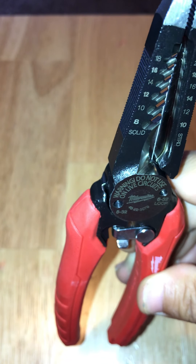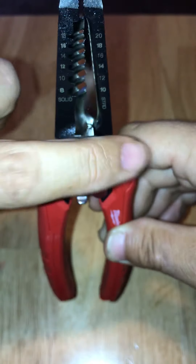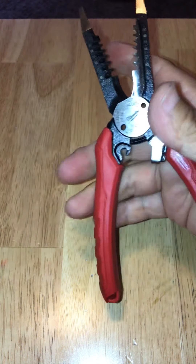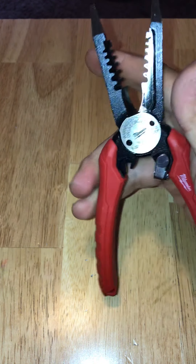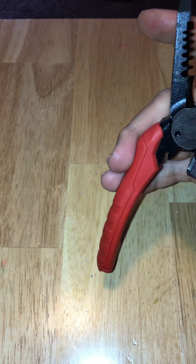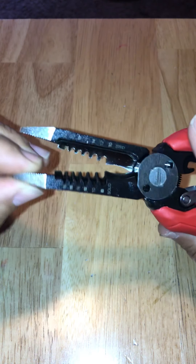Warning: do not use on live circuits. The loop maker is on this side. When you open it up, it opens for you, but it doesn't spring open like you'd lose control of the tool. It has a nice gentle spring open — more relaxed, so it won't pop open on you. It'll just open gently, which is pretty nice. The teeth at the tip are really, really nice and grabby.